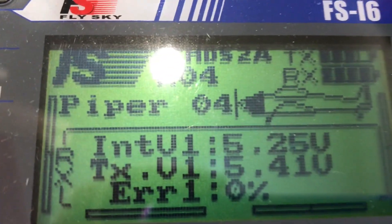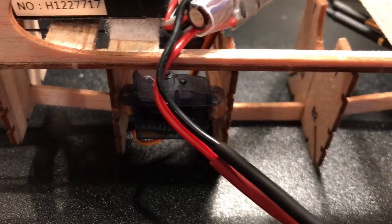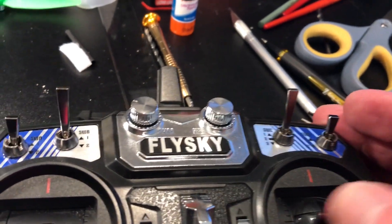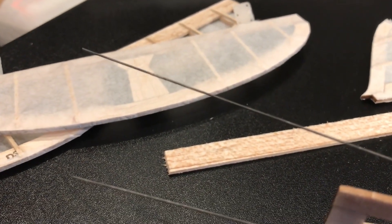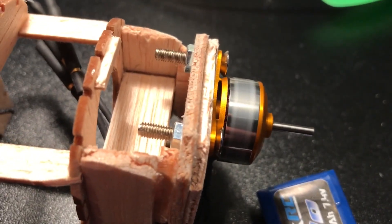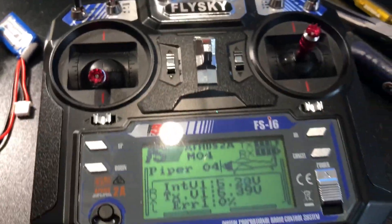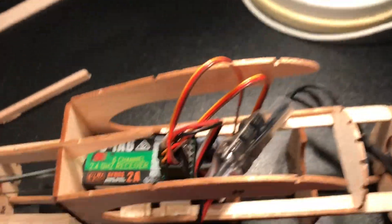Another test — I've got my Fly Sky set up for my Piper. I've got the two servos connected to the receiver and the motor connected to the speed controller. So I've got the rudder, the elevator, and the motor all working. Got the electronics and now I just need to figure out a way to get the rest of these things inside.